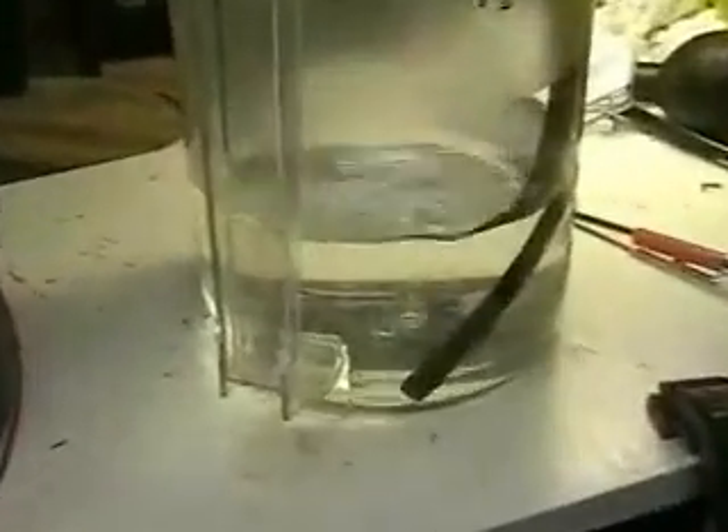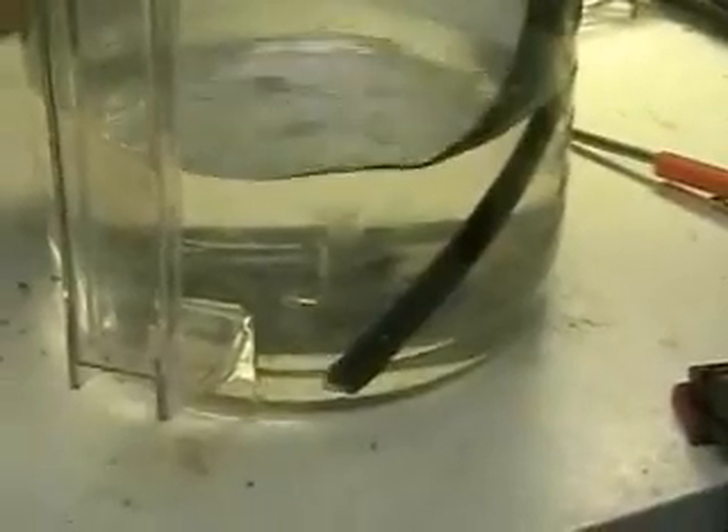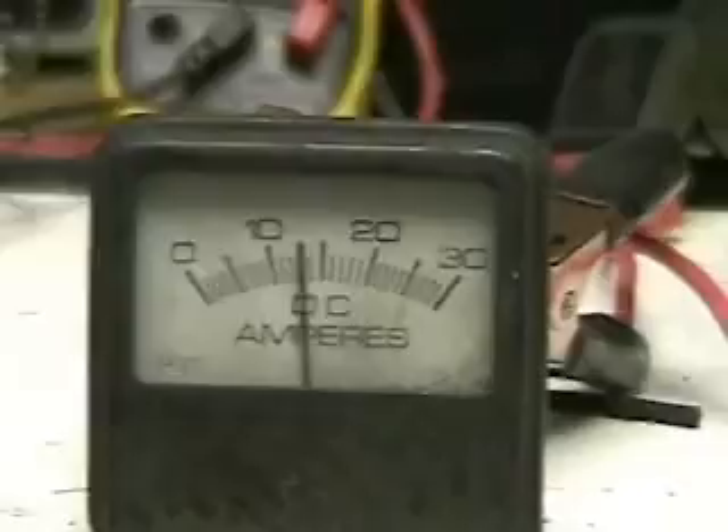We've just connected the 12-volt battery with the charger on it. You can see we're doing very well considering there's no electrolyte. With the six plates we're now able to produce almost 15 amps of current.